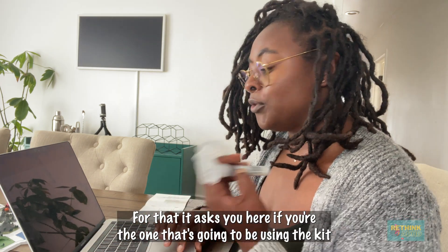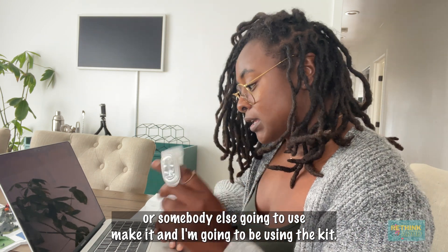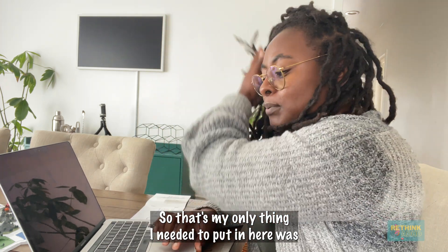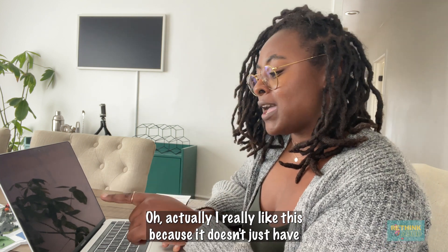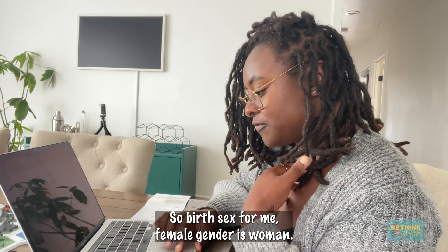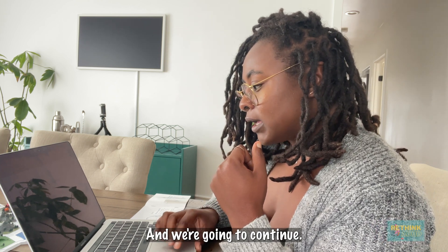It asks you here if you're the one that's going to be using the kit or somebody else is going to be using the kit. I'm going to be using the kit, so I'm going to put myself. It automatically populated my information that I just put in to start up the account. The only thing I needed to put in here was gender. I really like this because it has birth sex and gender as separate things. Birth sex for me is female. Gender is woman. And we're going to continue.